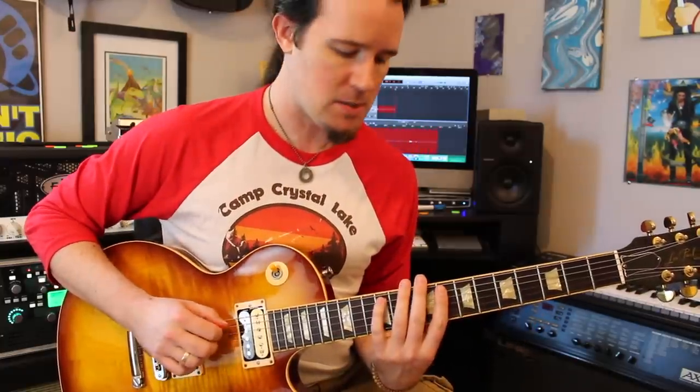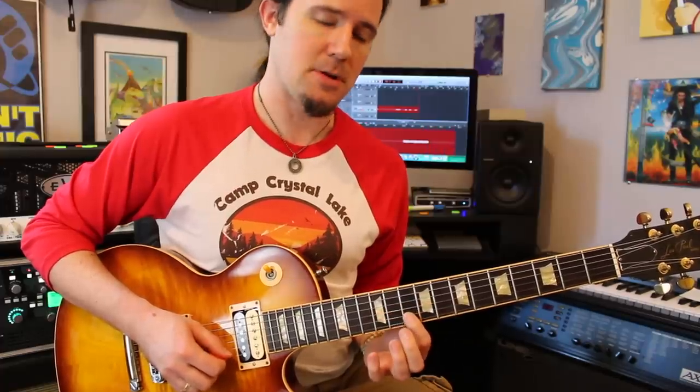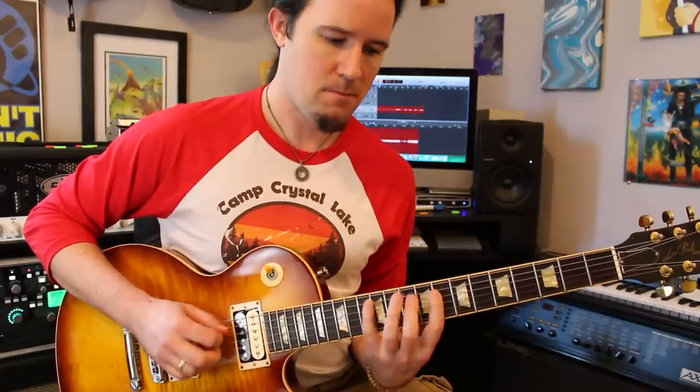So after you play those first two phrases, what we're going to do is backtrack to that D string again, so play 8, 10, 12. Then go to the G: 9, 10, 12. Play those same three notes on the G again — 9, 10, 12 — and then go to the B and play its three notes: 10, 11, 13. Next, go back to the G string and play 9, 10, 12, then B string 10, 11, 13, reiterate those notes again 10, 11, 13, and then go to the high E string and play 10, 12, 13.